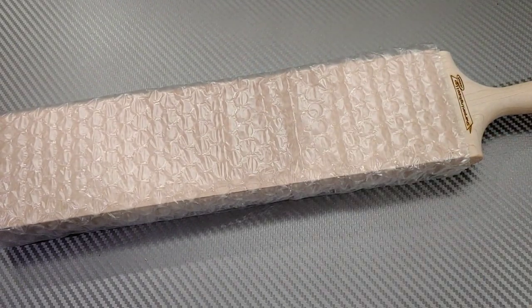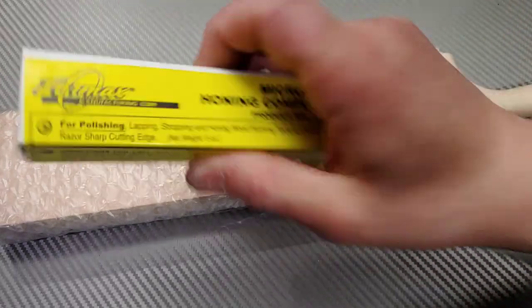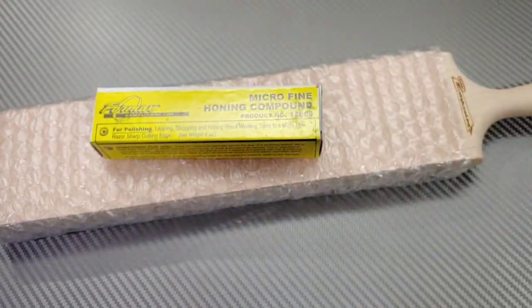As I'm opening this box, these guys are amazing. It felt really good when they knew who we were. I requested this and no questions asked, they just asked me for my address. They threw in a damn strop — that is amazing — and some compound. Now that's a big brick of compound.